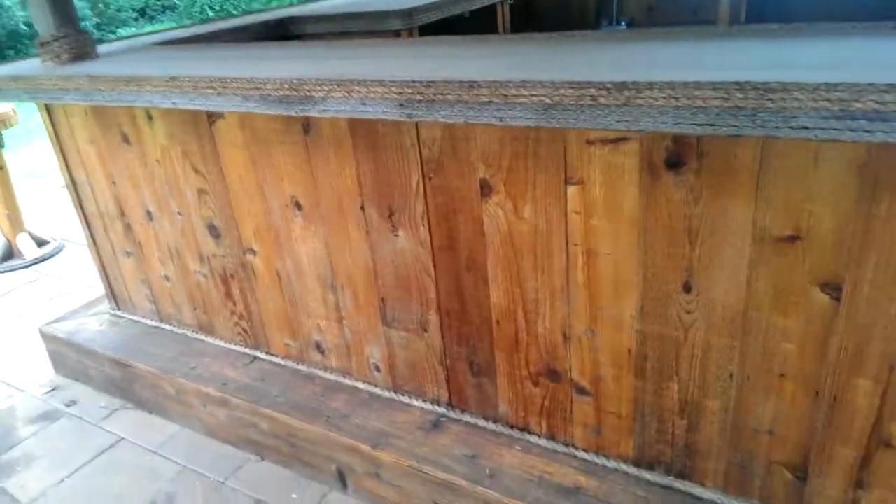We also power washed it for them, and it needs to be resealed again.